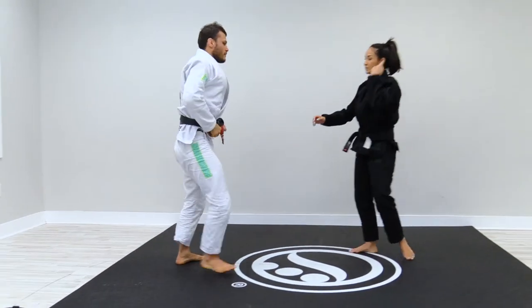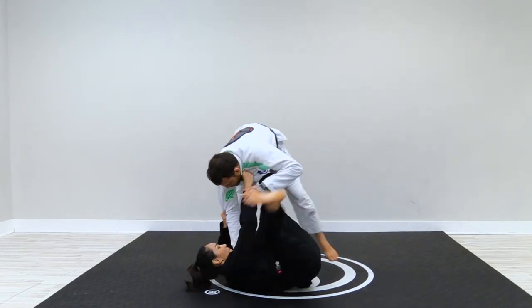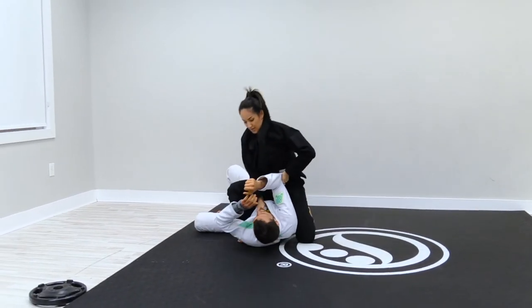I'm behind — collar and sleeve. Step, open, step, slide, lift and turn.